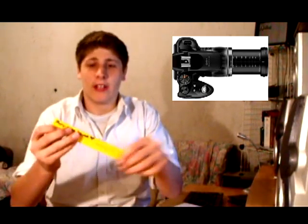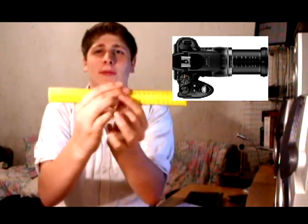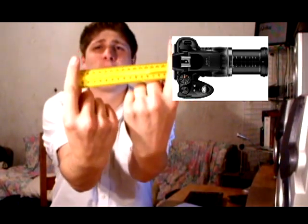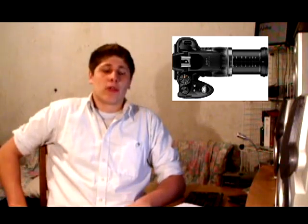If you guys want to see how far the lens comes out, the lens zooms out about this far — I haven't gotten it yet, obviously, but I am purchasing that. And like I said, I'm also going to purchase another tripod.